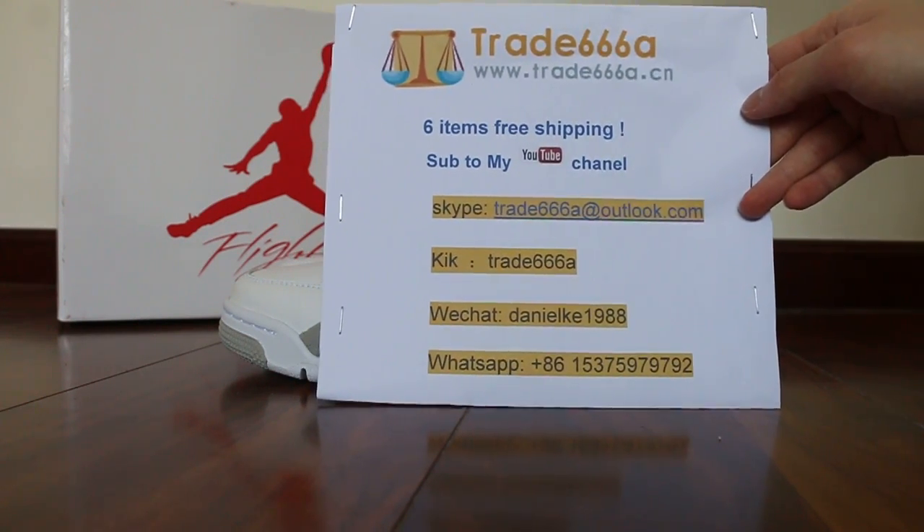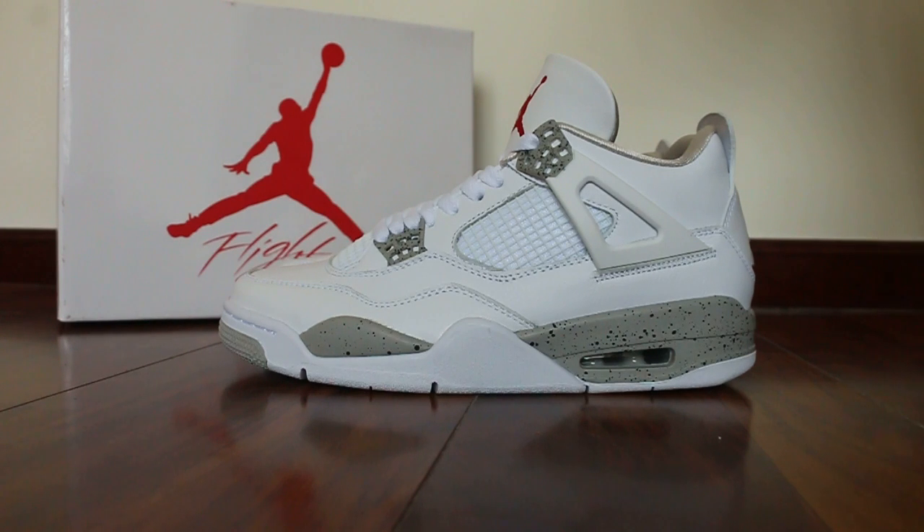I'll do more reviews here. So today I'll show you guys the updated version for the Air Jordan 4 White Oreo. First, we're going to check the side here.